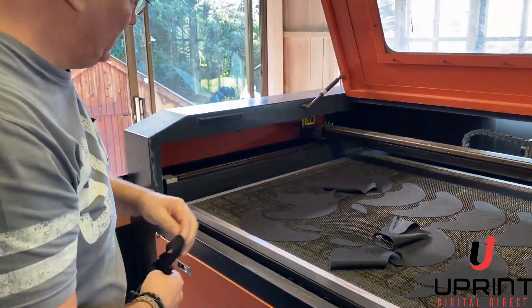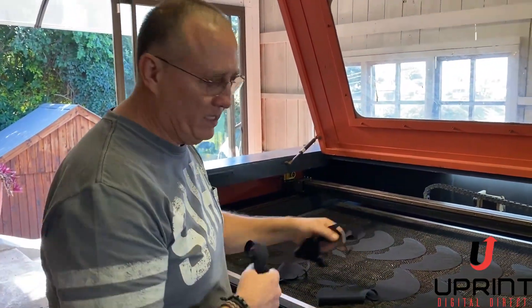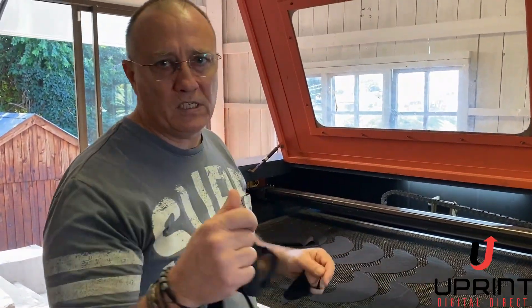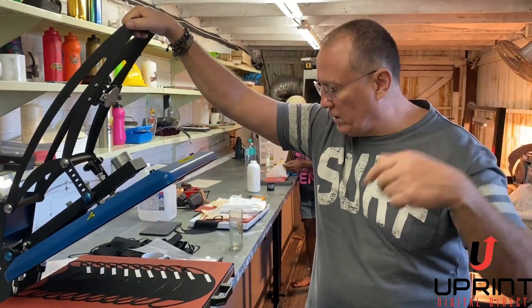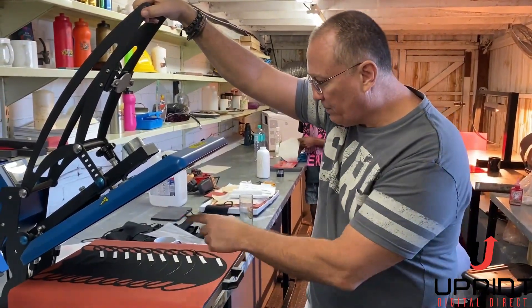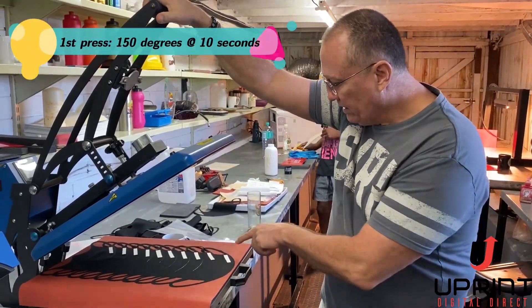So we've got 20 masks now and we're going to take these quickly through and print them for you. In 3.6 minutes we cut 20 masks, and we're printing 10 every couple of minutes. We've now brought those 20 masks here — it takes two presses to do all 20, with 10 up at once in an A3 press.